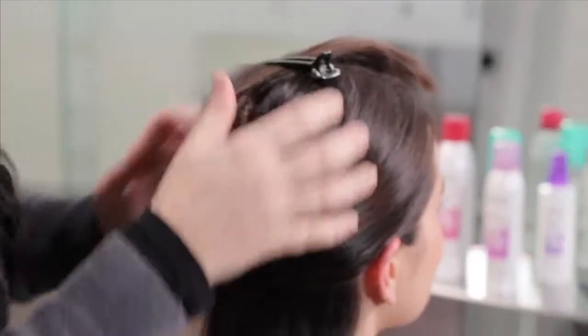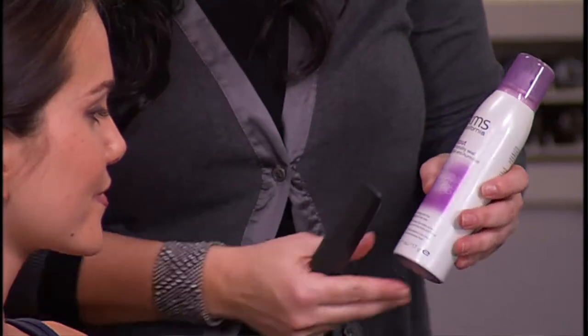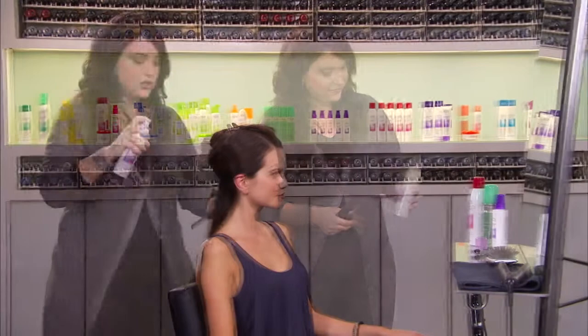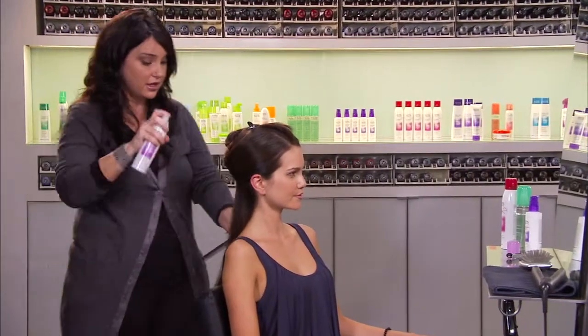As we flat iron, we're going to use the Flat Out Anti-Humidity Seal. This is going to give your hair a lot of shine and protect it against the humidity. You can just do a light mist over the entire hair shaft.